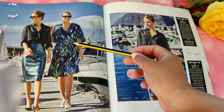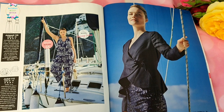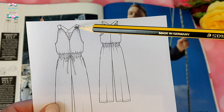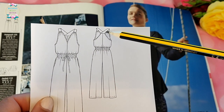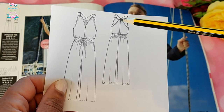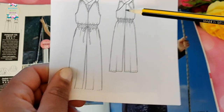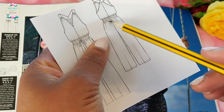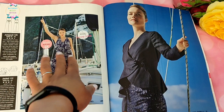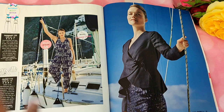That dress again — and you'll notice we're not seeing it without a belt, because I don't think it works without one, so be conscious of that when you make it. Then we have the second jumpsuit in the issue, which I quite like. It's similar to the other at the front but the back has a crossover detail and is sewn all the way up. For me this is going to be a maxi dress — I love the fabric choice, very similar to a navy and white fabric I have.